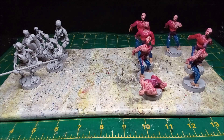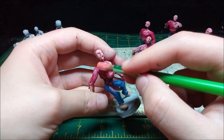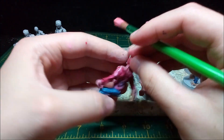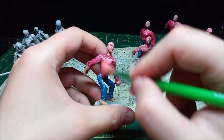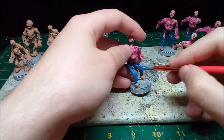I drybrush the zombies' upper body in pink. I was trying to make it look like the zombies were all wearing shirts, but the reds all just blended together. I then drybrush sky blue onto the zombies' pants, and the faded fabric look I was going for really worked out well.